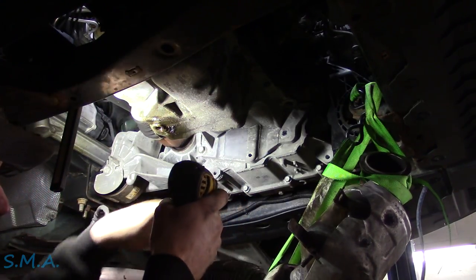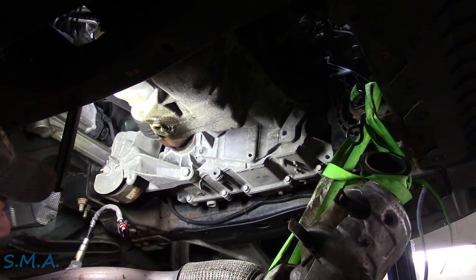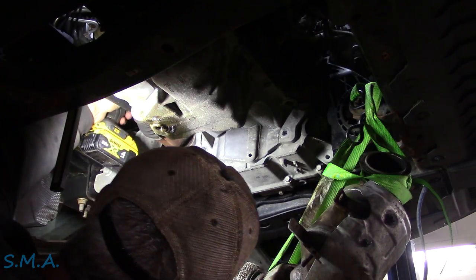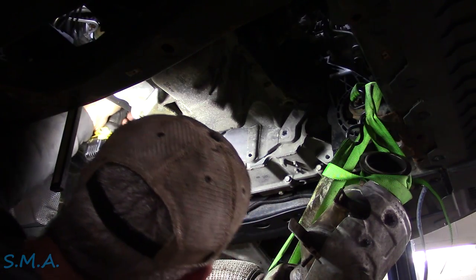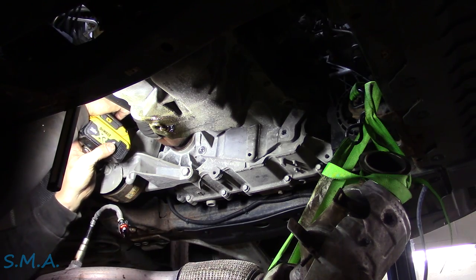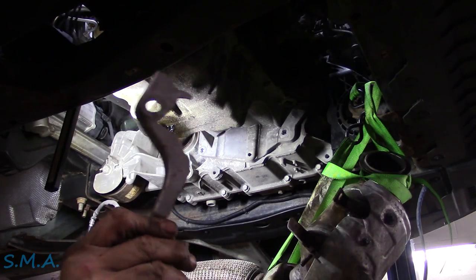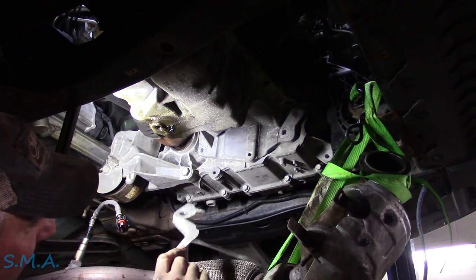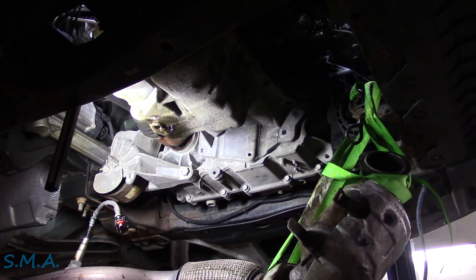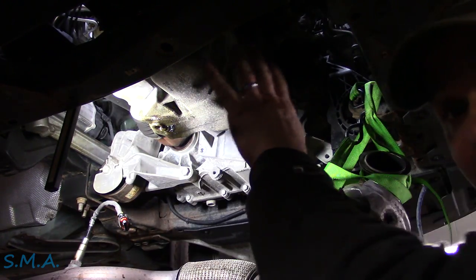Now we're taking out the bolts from the pan to the bell housing. There's one up top on a little tin bracket — it turned out to be a bigger size, maybe an 18, which is an actual bell housing bolt. That little tin bracket goes by the CV shaft and covers a bit of the flywheel. The crank sensor is right there. We've got all these inverted Torx bolts — I don't think we have to pull the harmonic balancer, but we'll take a look.